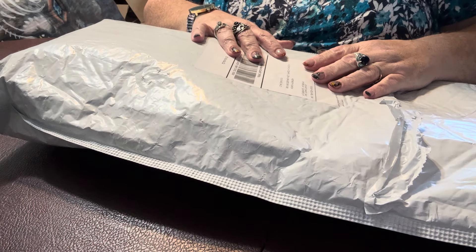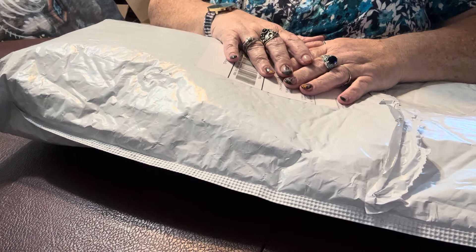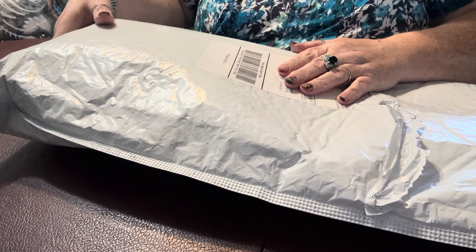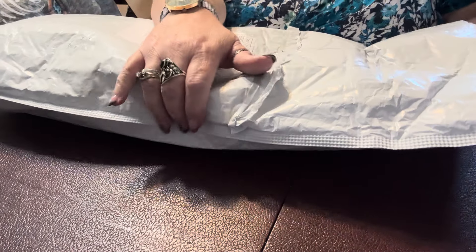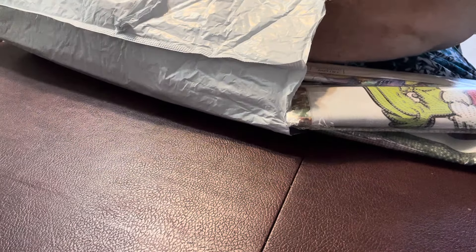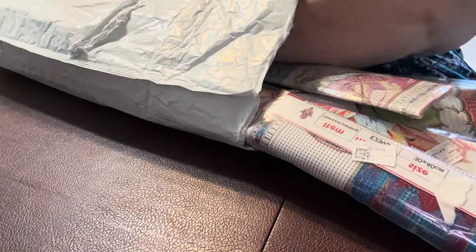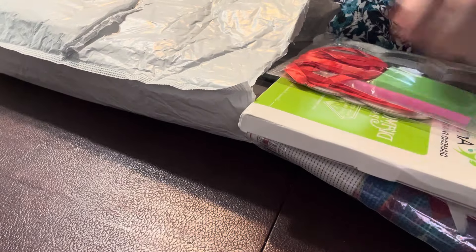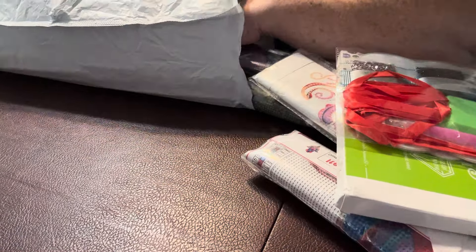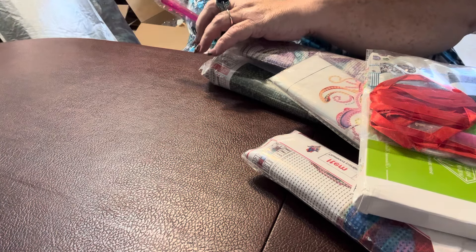Hey everyone, I have an unboxing — or unbagging if you prefer — from FanCells to show you today. I also have another comparison video that I'm going to do, also a FanCells thing that I think you should be aware of, so be on the lookout for that. We'll go over what's in this haul, which were quite a few things actually.